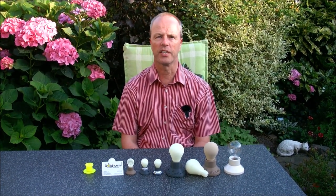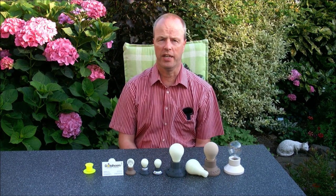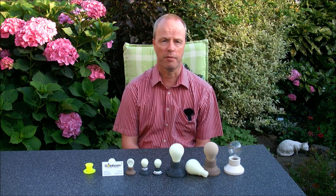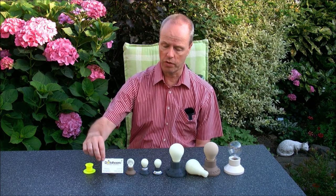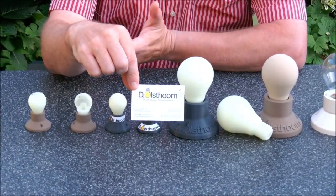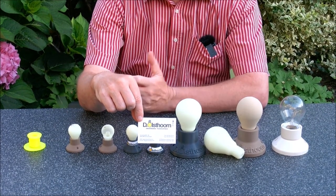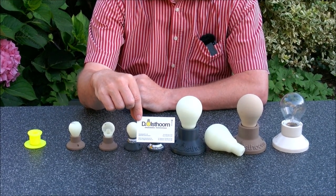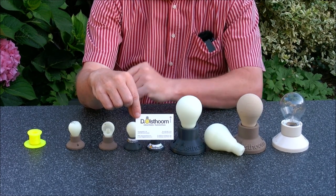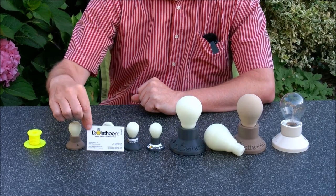Hi, I'm Oskar van Deventer and this is the Osthorn lamp. It's a dexterity lamp that I developed for my brother-in-law Dick Osthorn. Here you see his business card — his question to me was whether I could develop a premium gift that he could give to his customers that is 3D printed, has his logo. Since he is an electrician and his logo has a lamp, I decided to go for the Osthorn lamp.